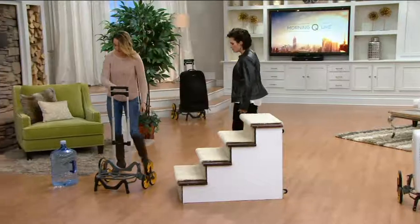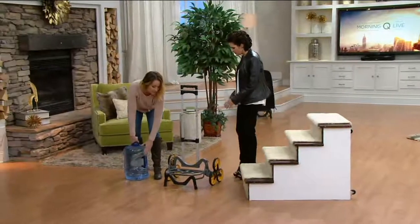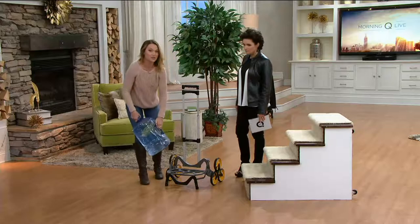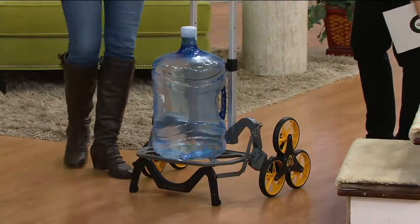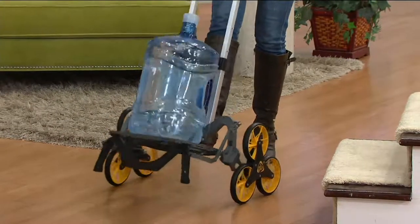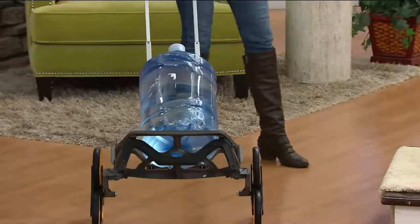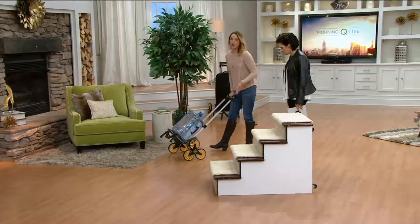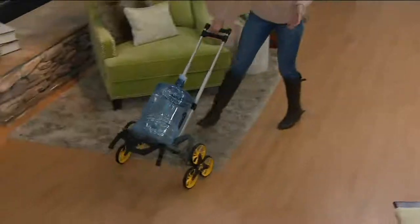A couple in Ohio designed and created this. The reason is we all have big things like large water jugs around the house that you can barely get through the door, let alone up the steps. They wanted to create something easy to use, strong, durable, that could go over multiple surfaces. You can drag this over hardwood to carpet — no matter what surface, it glides very easily.